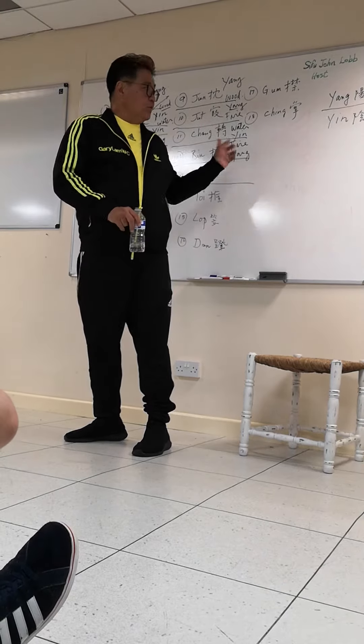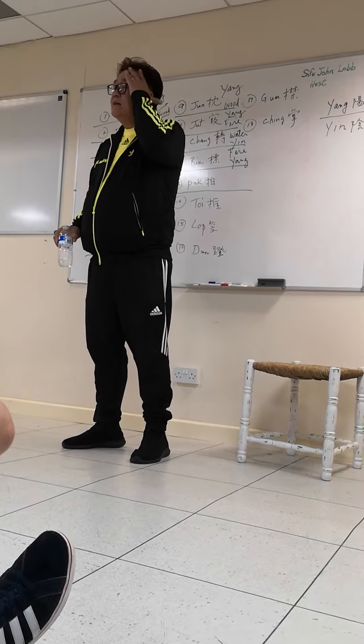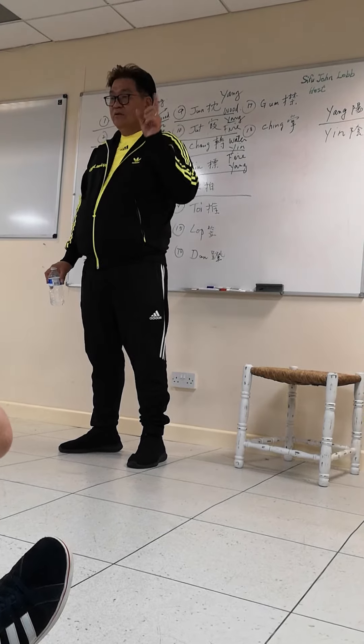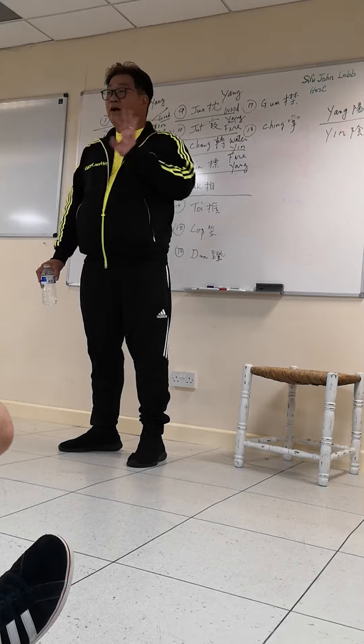After we're talking about this — yesterday we did the third hand Pak Sau. If you do the eight action, then today we do the four action.